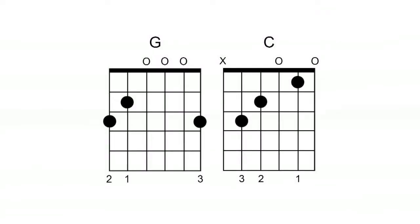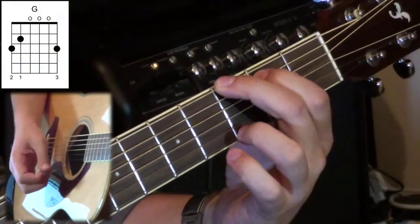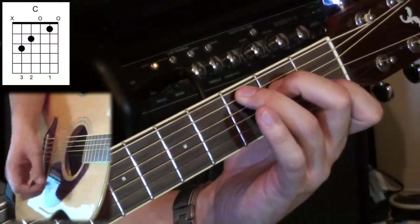Hopefully that doesn't look too hard - it's quite simple, but the method is to change chords efficiently. Now I want to talk about the C chord at the end - how do you get from G, the last chord, to C? The reason I left this one out is that if we look at the diagram, there are no related fingers at all. G was 2, 1, 3 and then C was 3, 2, 1. So in order to play both those chords successfully you have to build them from bass strings to high strings, always left to right.